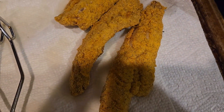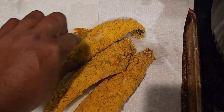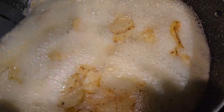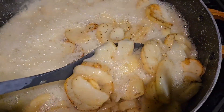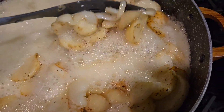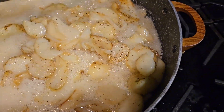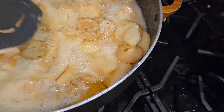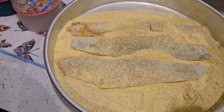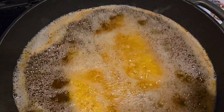Okay y'all, this is what the fish looks like since it came out the grease — crispy fish. The potatoes are still cooking, getting brown. I just seasoned them with onions and black pepper. Then we got some more fish ready to go.